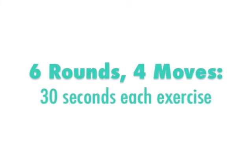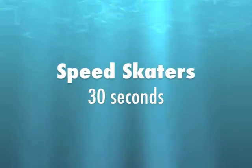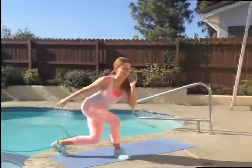Today we're going to be doing six rounds of four moves and 30 seconds for each exercise. So set a timer and get yourself ready for speed skaters. Here we go, 30 seconds.